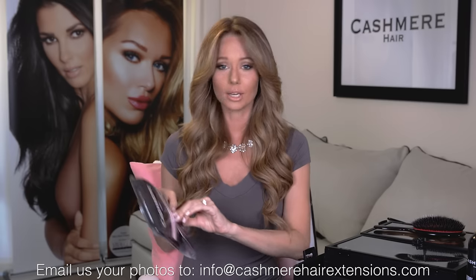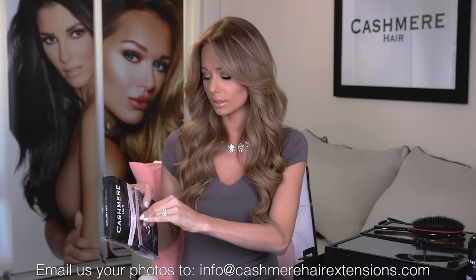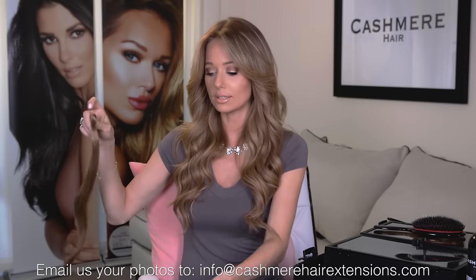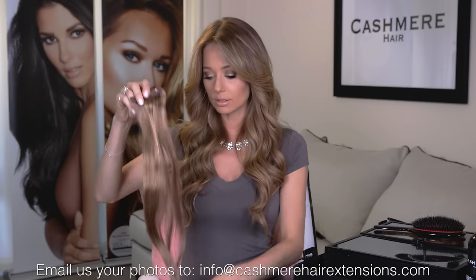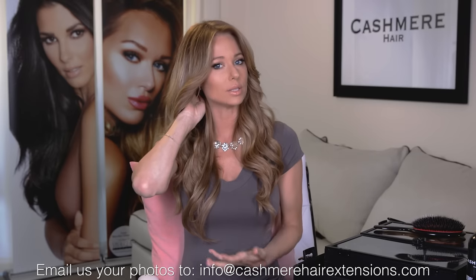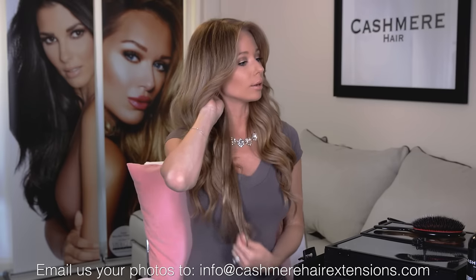Now I'm just going to show you what one looks like when it does match. This is the Rodeo Drive Blonde shade — I already know this is my color. If you also want to make sure that you have the right length, you can do that as well with these tester pieces because they are the same length as the shades inside the rest of the set. To check the length, you can clip it in underneath, and that's going to be where the longest piece would sit — so right about here is where it's going to come on me.